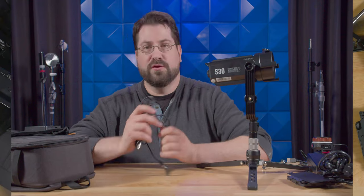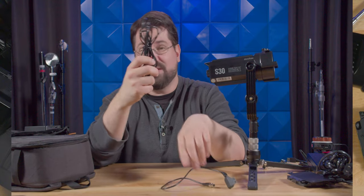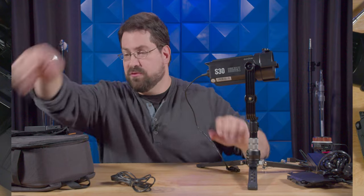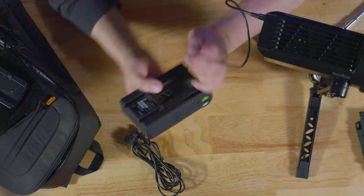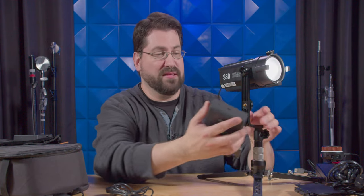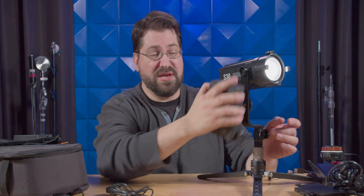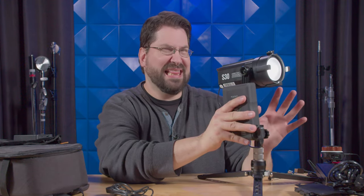You also get your choice of D-tap cables — a short one for short range and a fairly long one as well. All you have to do is plug this into one of the D-tap ports here. And again, boom goes the dynamite — this thing turns on. You're powering this off a v-mount battery. There are little clips that you can get, screw into here, and lock in your v-mount battery.